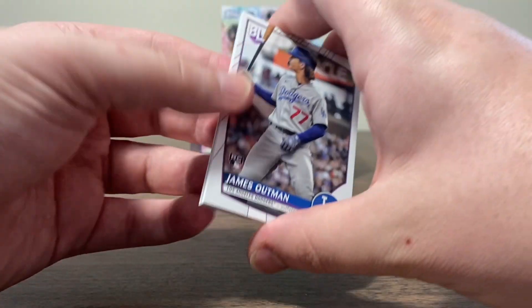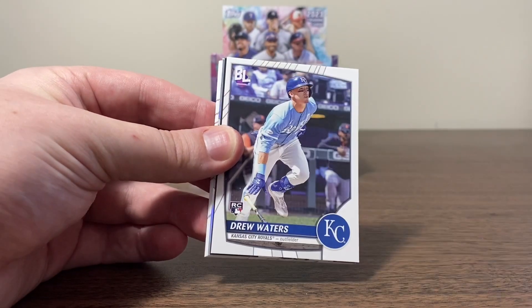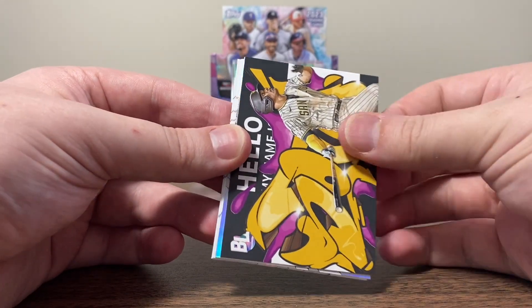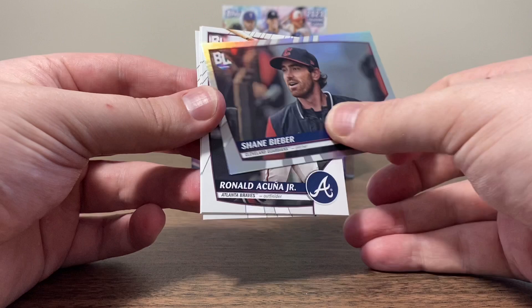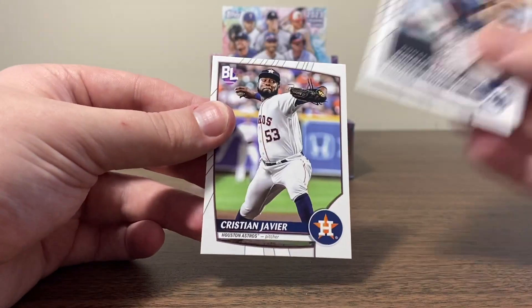There's one — we got James Outman. Travis Swaggerty. Drew Waters. As soon as I say it, we get three in a row — I got to talk more. Hello My Name Is Soto — that's another cool one. Shane Bieber is our next foil. Acuna Jr., Gonsolin, and Javier.